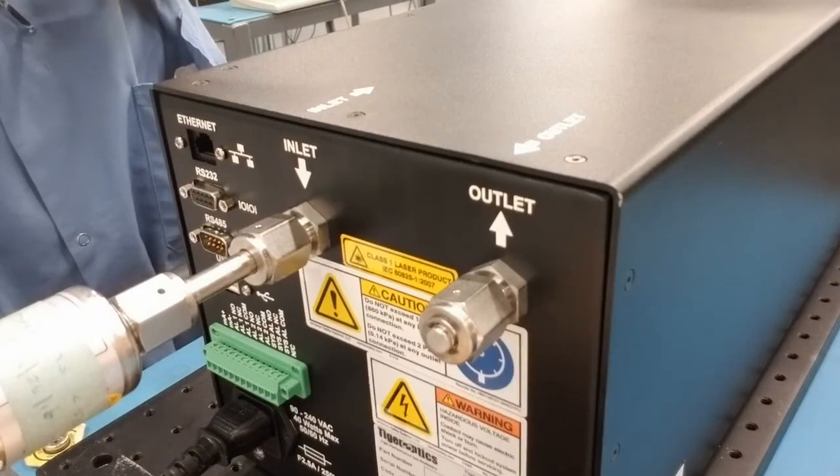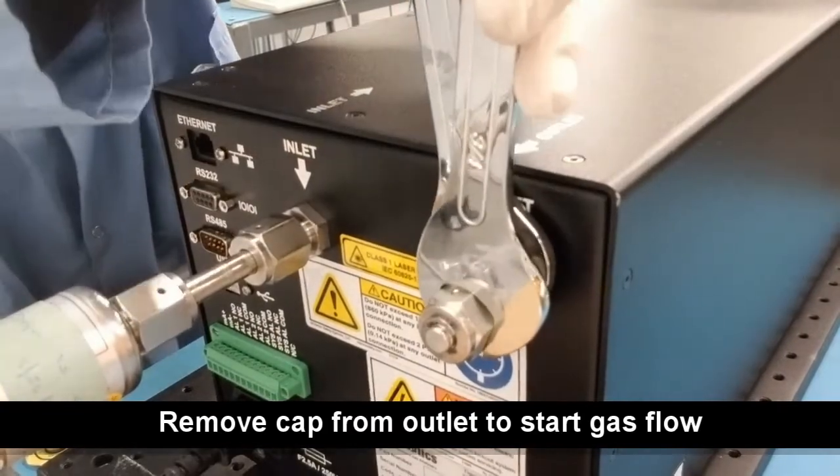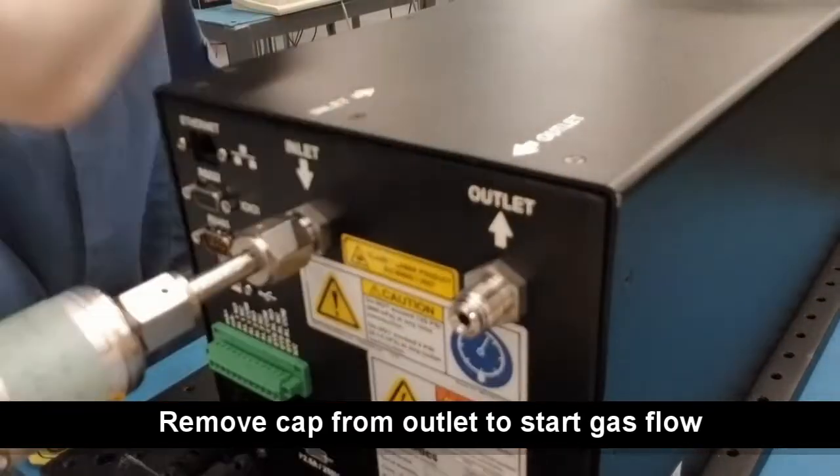Once the sample gas line is connected to the inlet of the analyzer, simply remove the VCR cap from the outlet using the same wrenches, and now your sample gas is flowing through the analyzer.